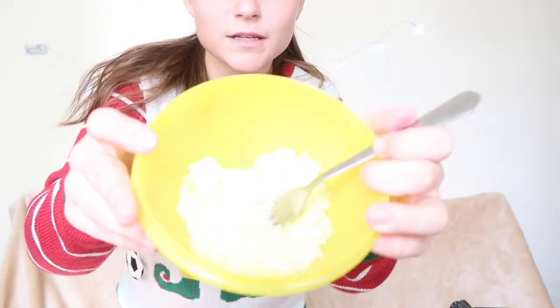You're going to start by taking the fourth cup of sugar and putting it into your bowl, then take your fork and make sure all of the sugar is evenly distributed. Then add the olive oil and stir that together so it'll look like this.